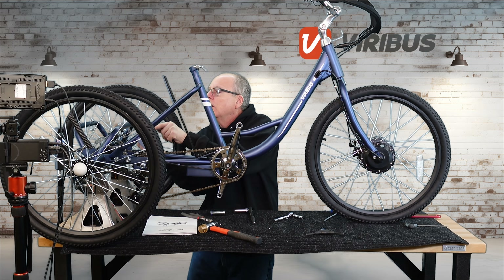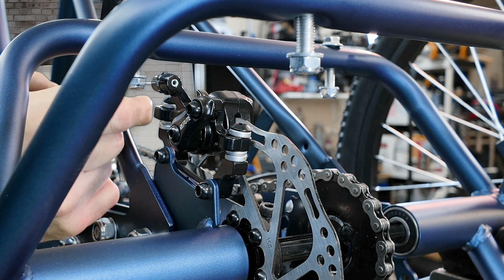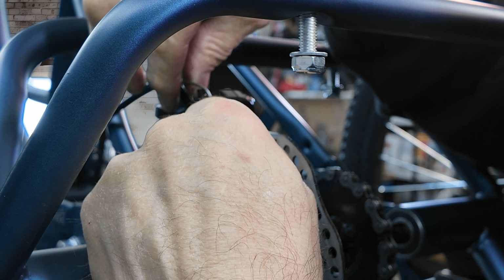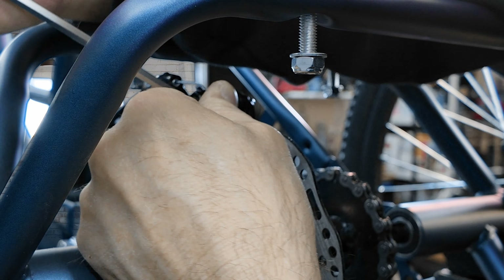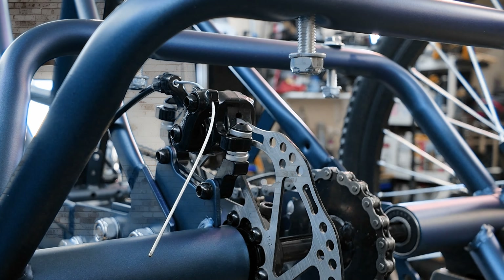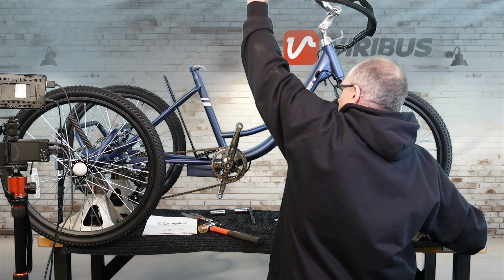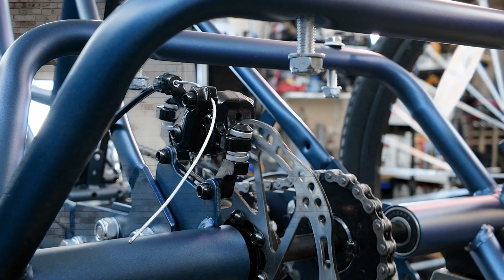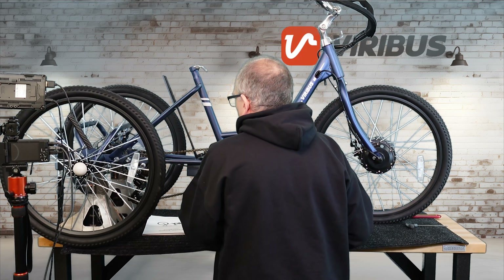Now we're moving to the back brake — doing exactly the same thing. I've got to get the cable through the hole and make sure the sleeve on the outside of the cable is fully seated and not off to the side, because that can cause you to readjust the whole thing. Cable's in, checking the clearance, making sure it works — piece of cake. Everything looks good.